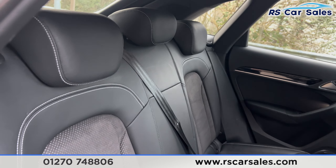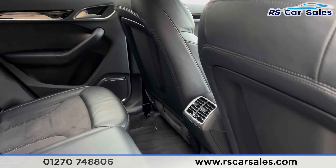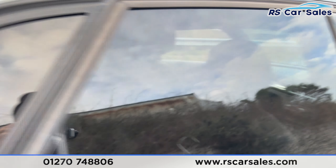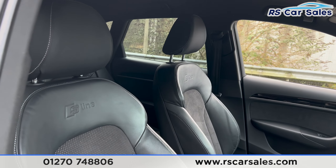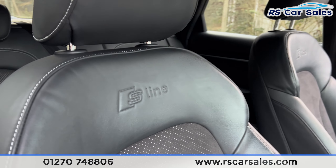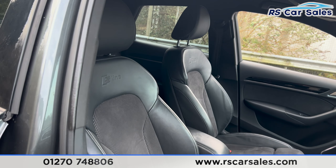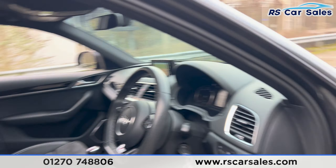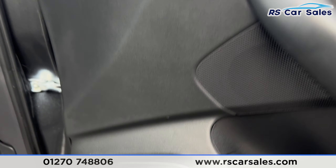Looking at the interior, inside you find the half leather seating with fixed ISOFIX points, and vents in the centre for the rear passengers, along with electric windows and the premium Bose sound system. The front seats also feature the half leather interior with the S-Line logo, and both front seats are heated.